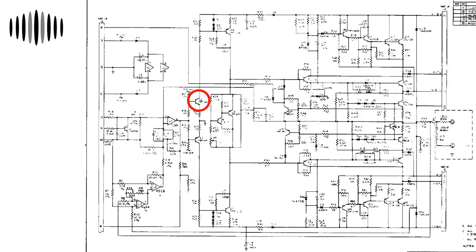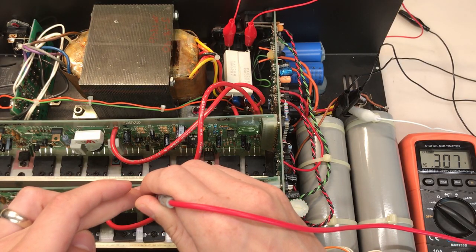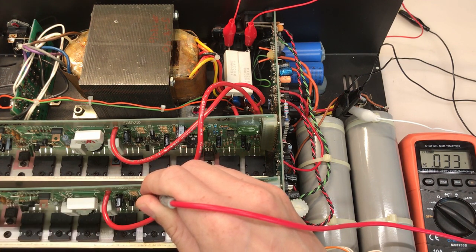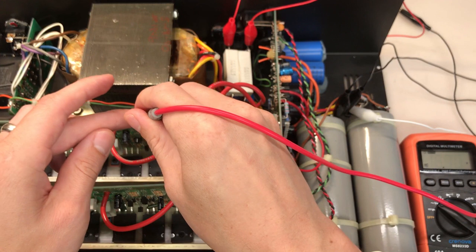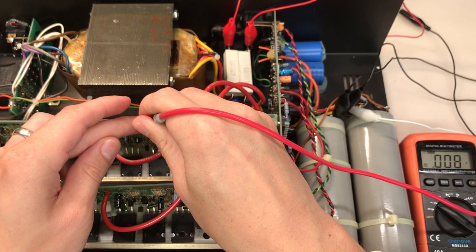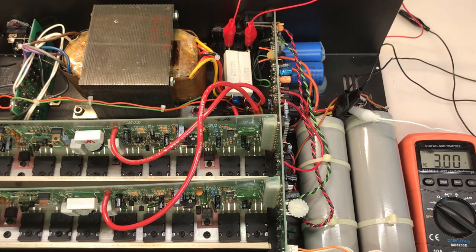Moving back further, I'll check the base of Q2, which is pretty easily accessible. On the good left channel's base of Q2: we have 33 millivolts of AC. Checking the right channel's base of Q2: only 8 millivolts — much, much less. So we're still lower on the right channel, and we have to move back even further.